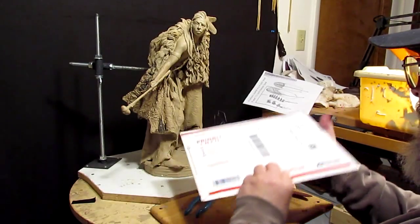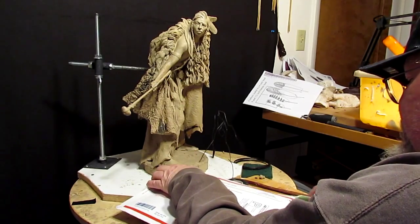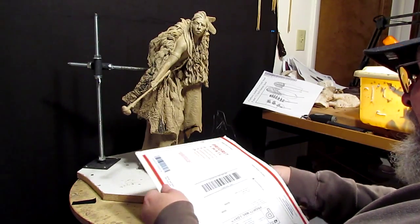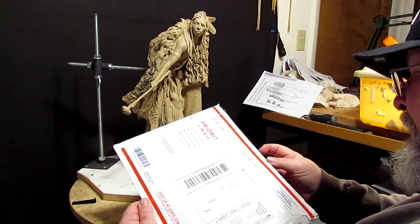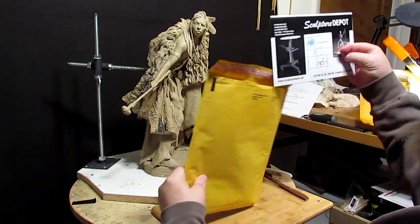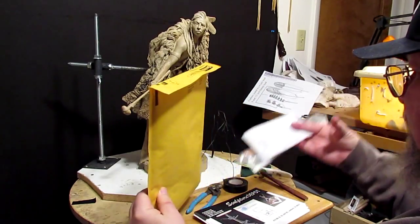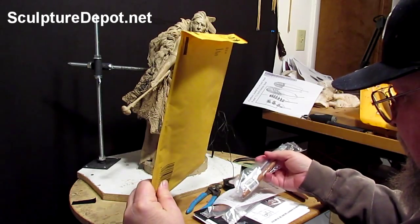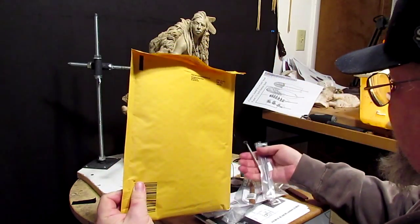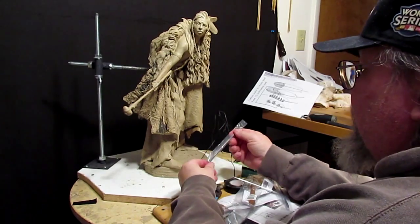If you didn't know it, I'm going to be doing a workshop in Texas at the end of this month — the 30th, 31st, and the 1st — down in Grapevine, Texas. I sent away for the same tools they're going to be using in the workshop so that I'm not using something more elaborate than they are. I also got some cards to hand out. I got these from SculptureDepot.net — looks like some great tools.